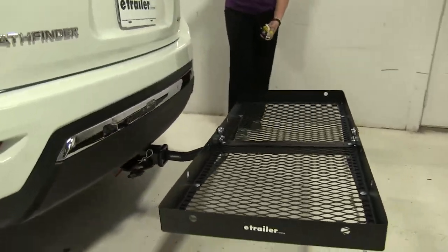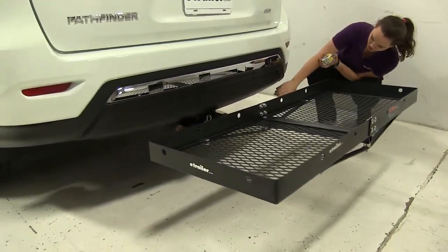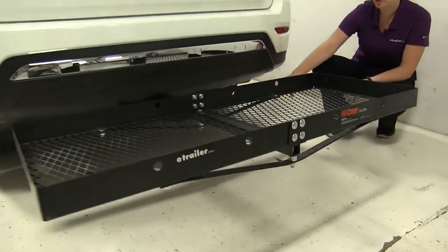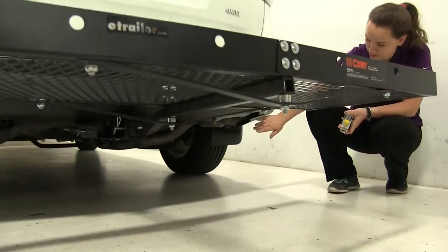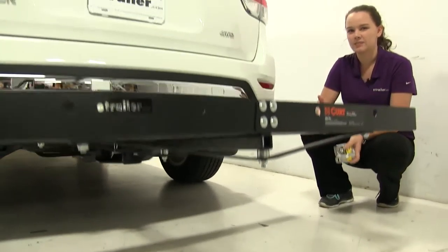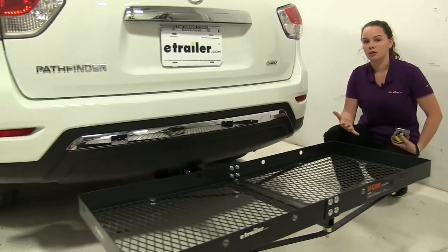Now on our Pathfinder, we do have a single passenger side exhaust here. If you look down, you can see that it heads straight down towards the ground, just behind that fascia there. So we don't have to worry about carrying heat sensitive materials in a specific region on our carrier.